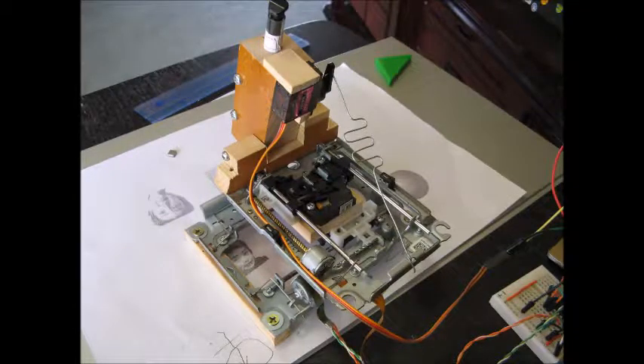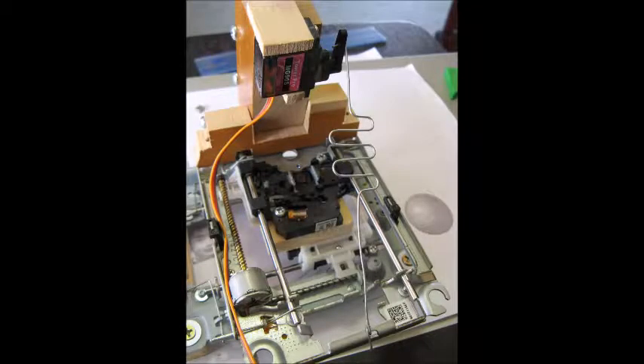Yes, this is yet another pen plotter using a couple of DVD drives and a servo. But wait, don't click away! There's something different here.